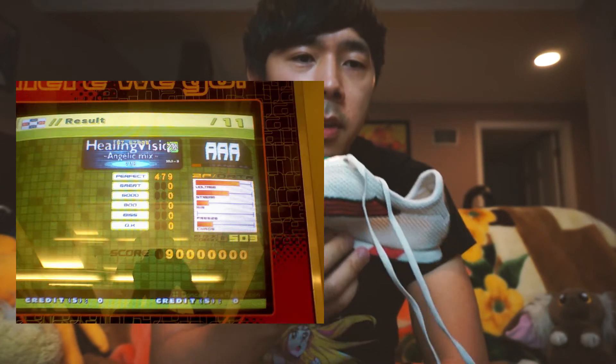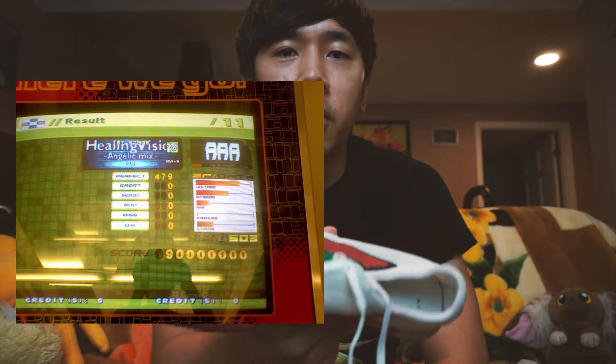My fondest memory with these shoes is grinding Extreme back in 2008 when MIT still had their DDR machine. I got my first AAA on Trip Machine Climax, and I AAA'd Healing Vision Angelic Mix twice in a day just because I couldn't get a photo the first time because my phone crashed.